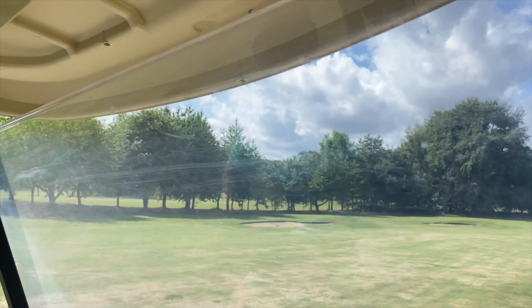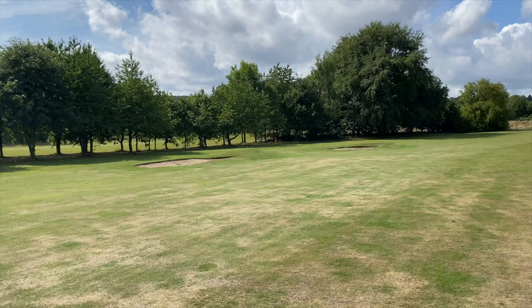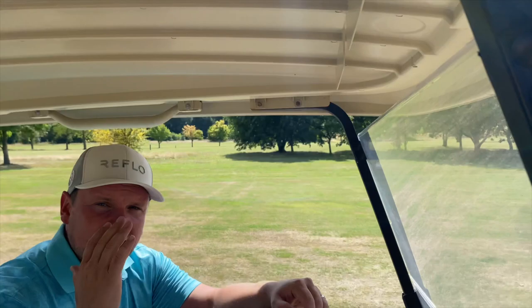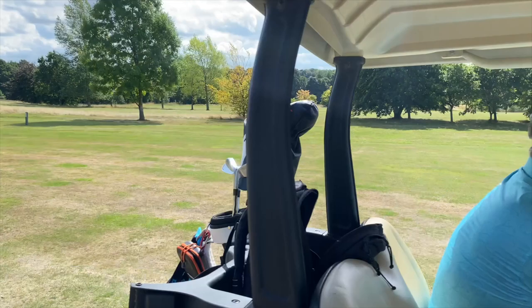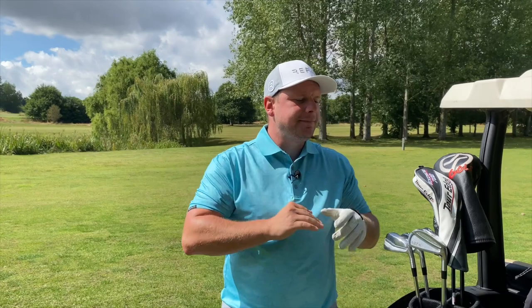Look how consistent these shots are. The big high fade finished just to the right, a couple of yards short, and the other two over to the left — you could throw a blanket over them. The fact that I've hit a high shot and a low shot and gone the same distance just shows that the dual cavity is doing what it says it does. Right, flag hunting. A lot of people may not even consider the Vega irons — you may not know how much they are: £1,300, around $1,600.